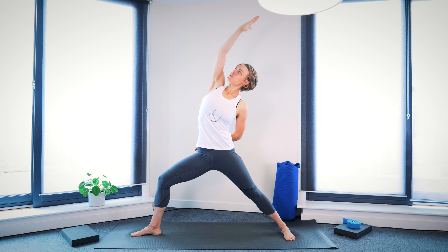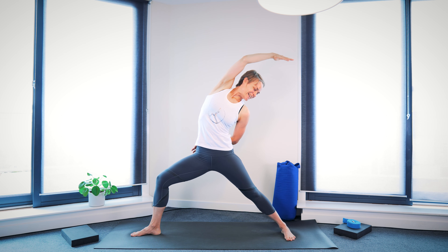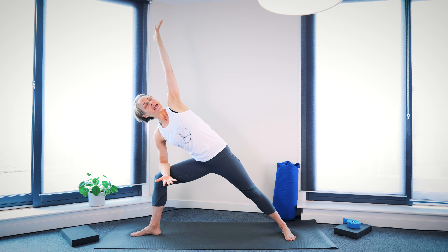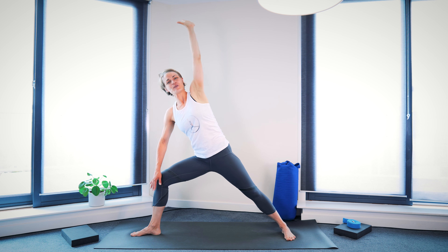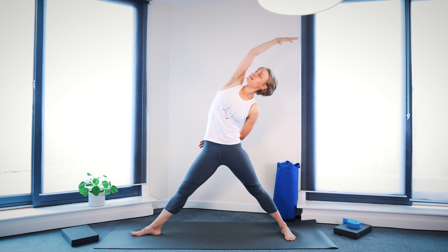Then we'll start to move again. As you inhale, reach the right arm up, bring left arm behind the back. Exhale into Side Bend, into Reverse Warrior. You can look down to the left foot. Inhale, lift yourself back up. Now lean your right elbow on the right thigh. Exhale, reach the left arm over the head towards the top of the mat. Inhale, press down through the feet, lift up, extend both legs. Then again reaching right arm up, left arm behind the back. Exhale into another Side Bend — both legs extended, still pressing down, grounding through the feet.